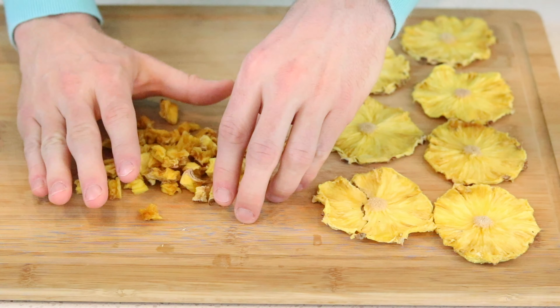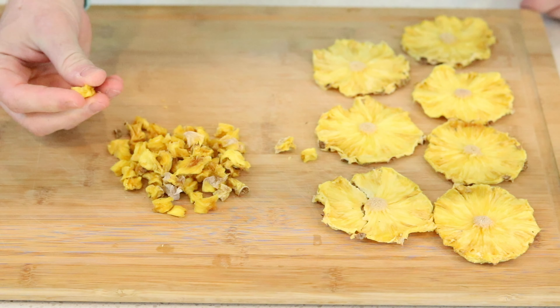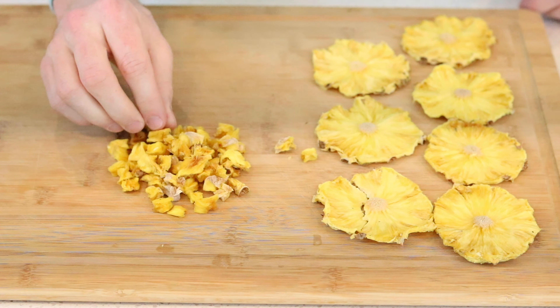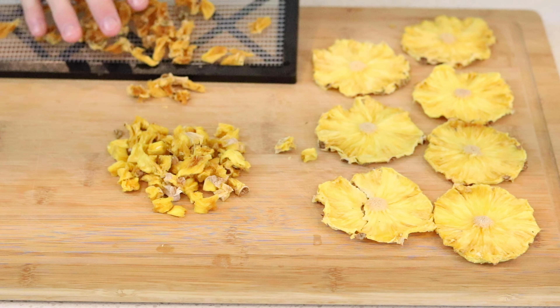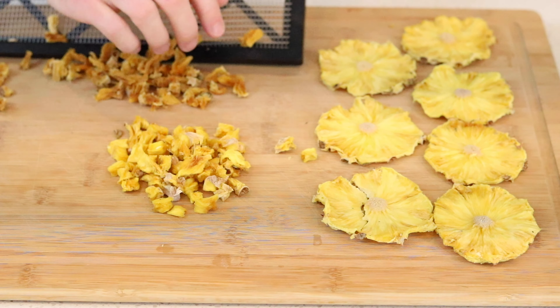These are really delicious, awesome to have on hand, to bring to work, or to use as a snack for kids. These are one of my favorite things to eat on the go. Another thing you can do with these chips is before dehydrating, sprinkle cinnamon or maybe a little sugar on top to add to the final product and be creative.